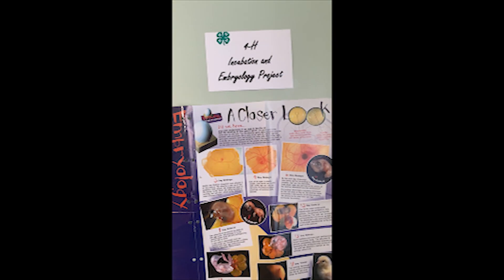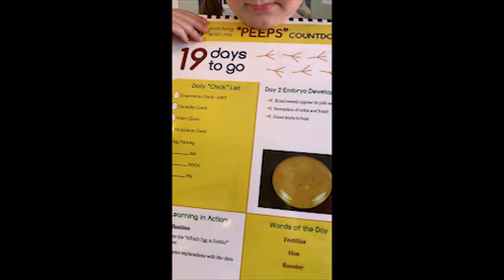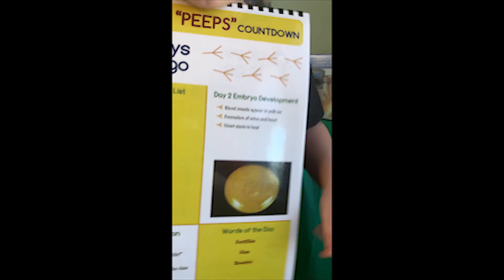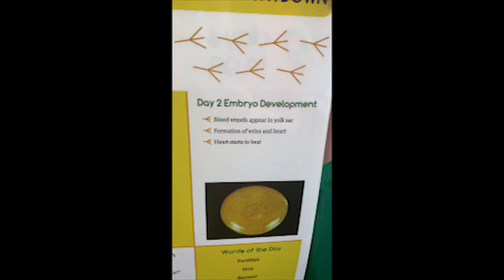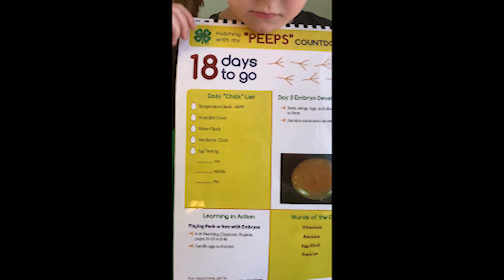Let's explore what's happening inside of our eggs while we were learning. Day 20: growth begins in the yolk sac; the circulatory system, vertebrae, and organs begin to form. With 19 days to go, blood vessels appear in the yolk sac, veins form, and the heart starts to beat. And today, while we were learning about parts of the egg with 18 days to go, the beaks, wings, and legs begin to form.